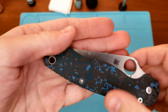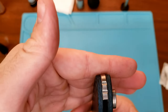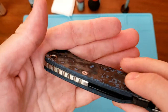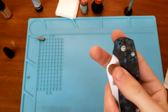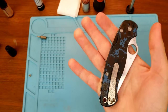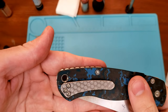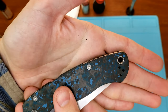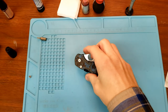Here's what we're looking at with the backspacer — finished quite nicely, nice consistent satin finish. The fitment seems really good. Looks cool with the lanyard hole there. I'm happy with that, I think that's really cool. You can see it just stands proud of the scales, which gives it that geared appearance.